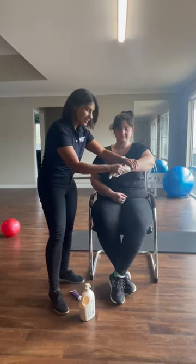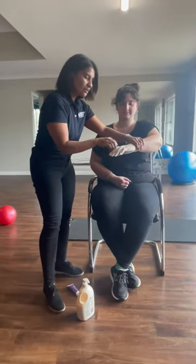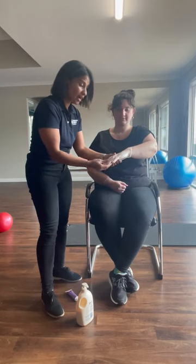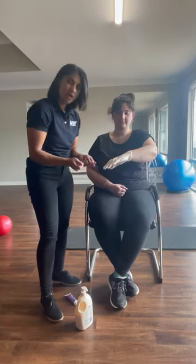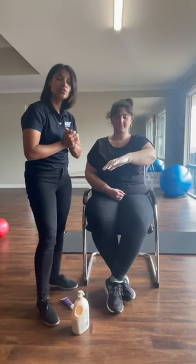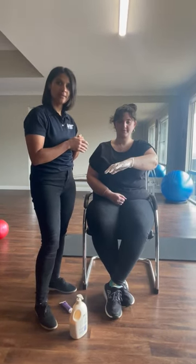You can keep that on for about 10 to 15 minutes — it heats up quite nicely. Once that comes off you can just rinse it off as normal. It's usually a very good trick to alleviate a bit of joint pain as well.